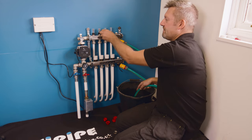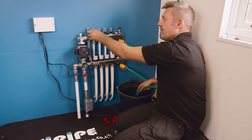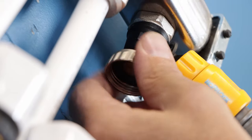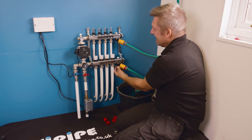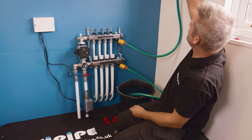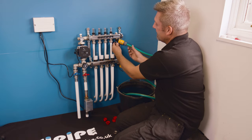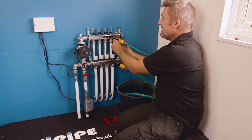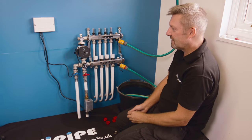I'll reintroduce all the rest of the circuits back into the system, and then in preparation for pressure testing we're going to close off the hose going into the bucket — this will capture mains pressure in the underfloor heating circuits and the manifold. Then I'm going to turn off my outside tap and close off the filling port at the top where we introduced water, so we've now captured mains pressure in the underfloor heating and manifold.